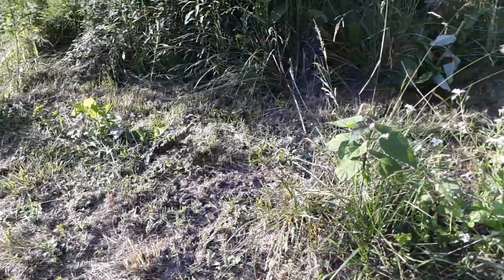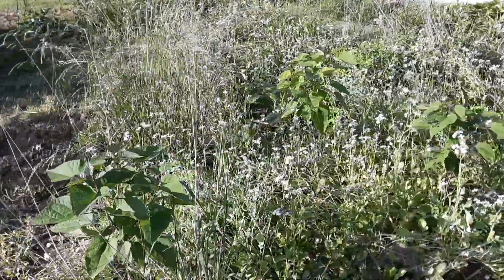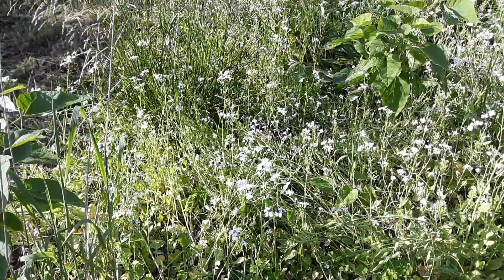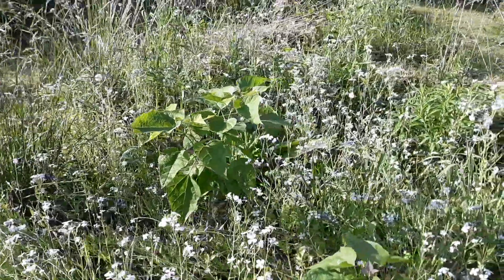Some of it was my daikon radish from last year that reseeded. I kept a lot of that here just because I actually really like the seed pods off the daikon. They taste pretty good — they're like a spicy pea. So I left about a quarter of it here in the daikons.